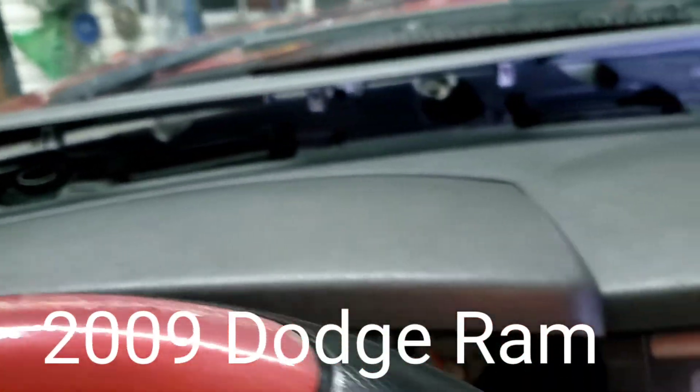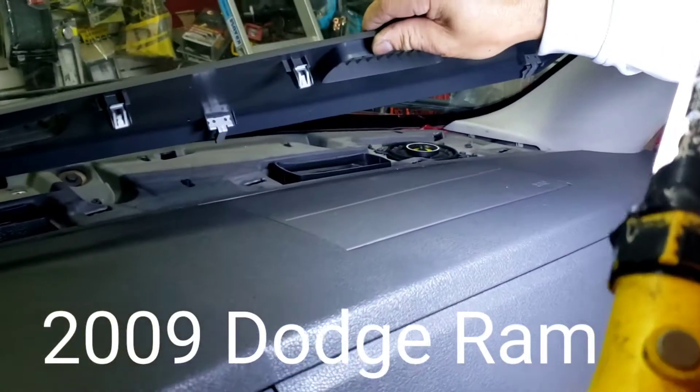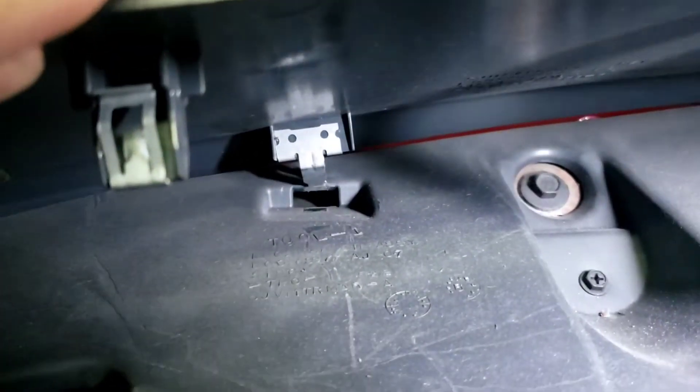This is a 2007 Dodge Ram. We're trying to take the front speaker out, which we already did and changed. But the way to take it out is the same as to put it in. See that hole right there in the back — basically you gotta pry this open.